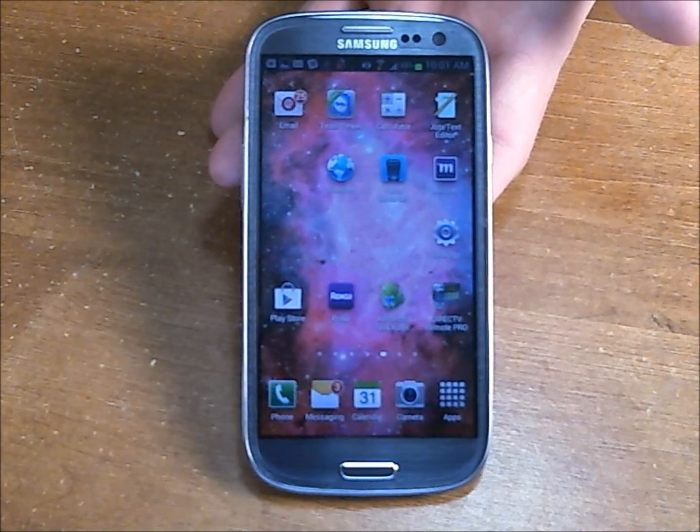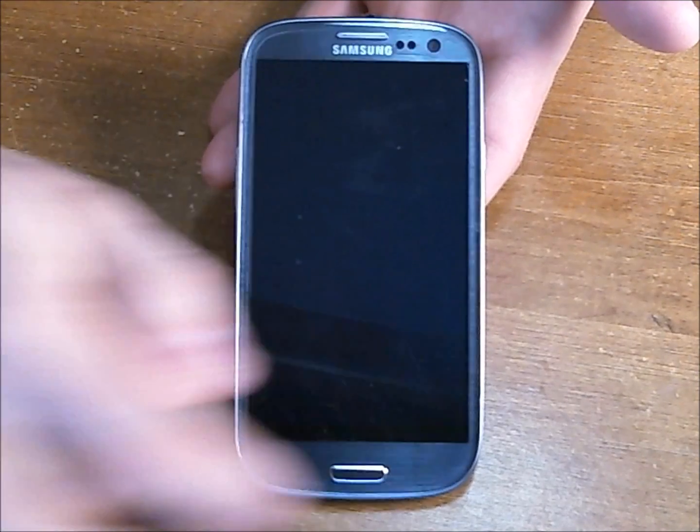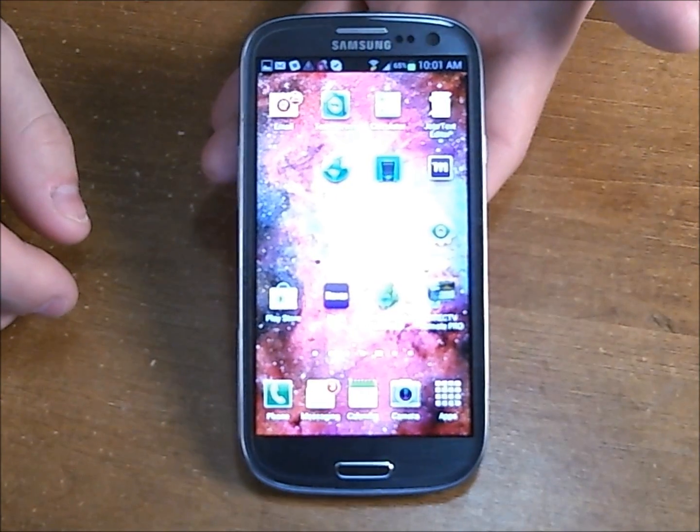Hey guys, this is Jared, just a quick tutorial on how to take a screenshot or do a screen capture on your Samsung Galaxy S3. So there's two ways that I've figured out to do this.